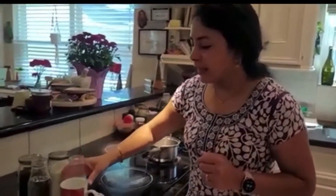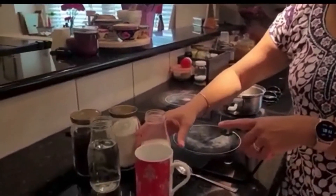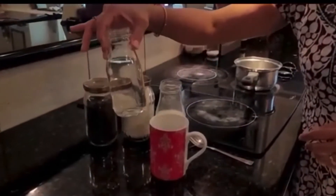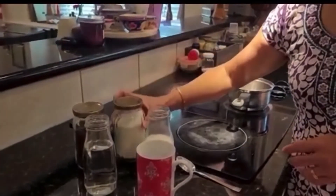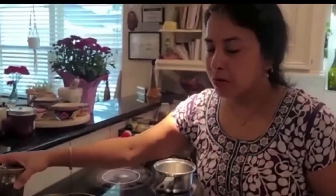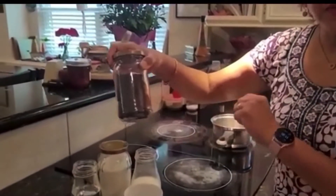Today we will be making chai the India way. What do we need to make chai? We need some milk — this can be 2% or whole milk, however you would like. We need some water, and we need some sugar. A lot of people have it without sugar, so add it as you like.